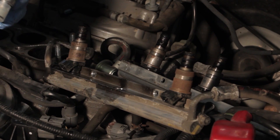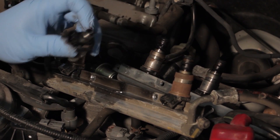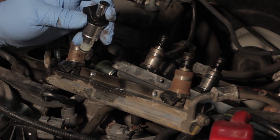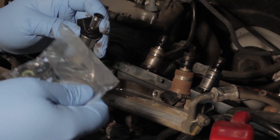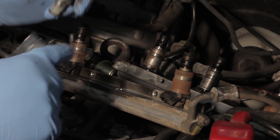We'll now take our new fuel injector and remove the protective cap. This injector is designed carefully to match the original OE fit, form, and function. We'll take the service kit that came with the injector and install the O-ring on the top as well as the other seals.